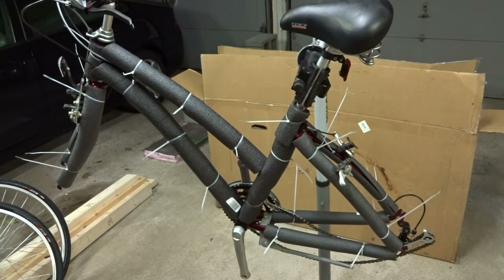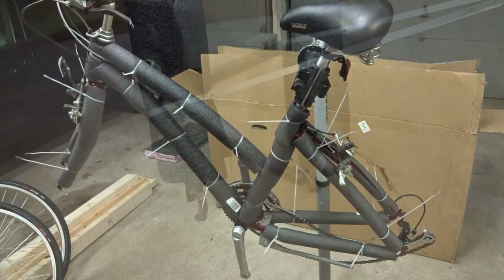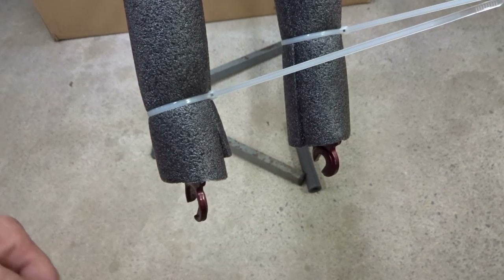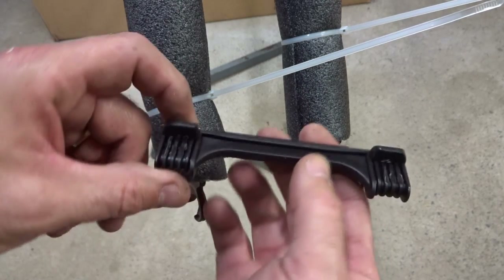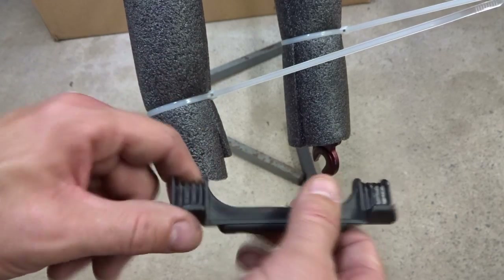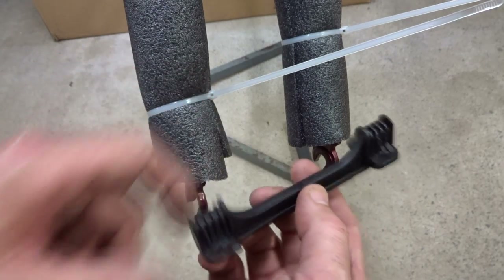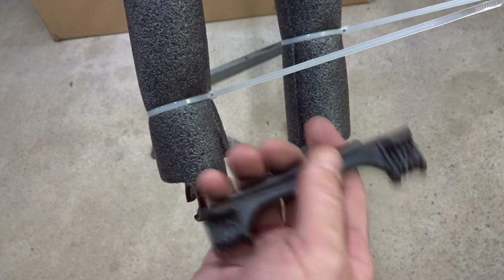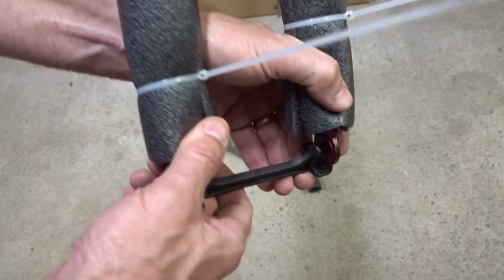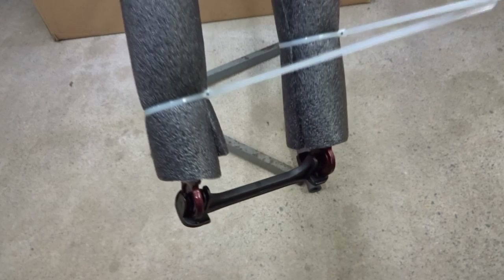Okay, done with that. I don't need to trim the zip ties since they're going to be inside a box, but you can if you want. Now this is the end of the forks — I want to protect them from getting squished together or poking out through the box. I got these little plastic parts that came with another bike. You can get these from your local bike shop for free or real cheap because they receive them with all the bikes in their inventory. This little part goes right up into the fork ends and helps protect them from getting pushed together or poking through the box.